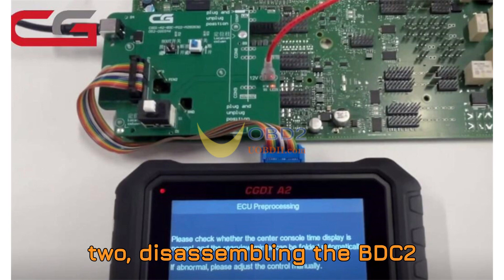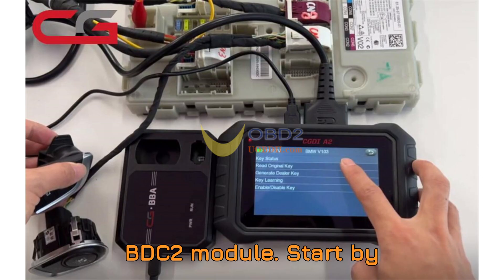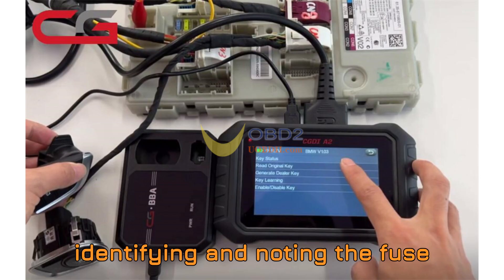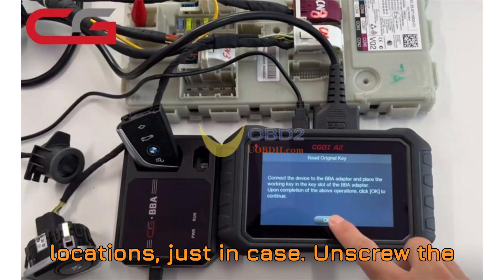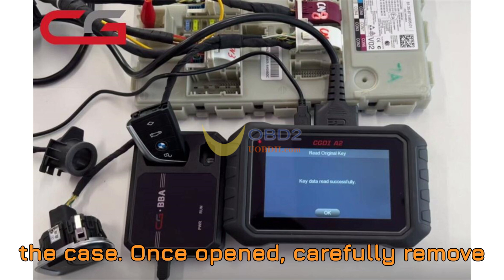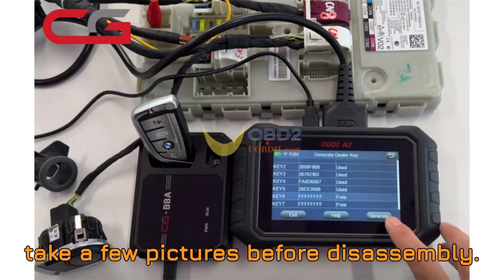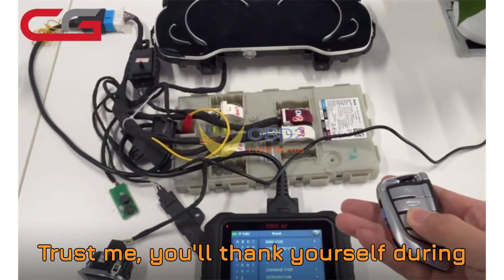Step 2: Disassembling the BDC2 module — handle with care. Now let's get hands-on. Gently disassemble the BDC2 module. Start by identifying and noting the fuse locations, just in case. Unscrew the housing and use a safe pry tool to open the case. Once opened, carefully remove the internal motherboard — we're prepping it for the next step. Pro tip: always take a few pictures before disassembly. You'll thank yourself during reassembly.